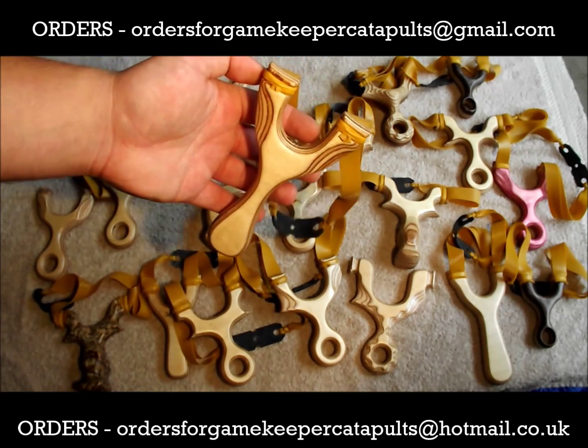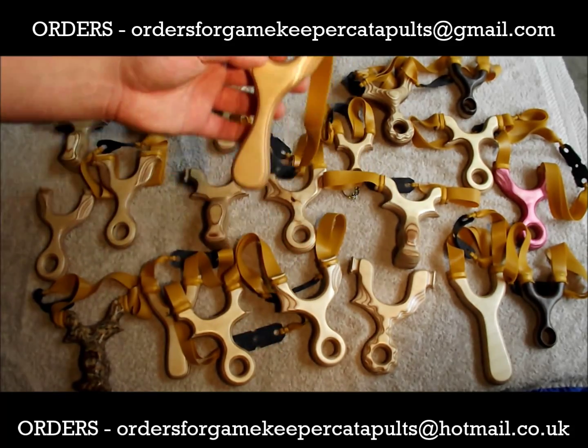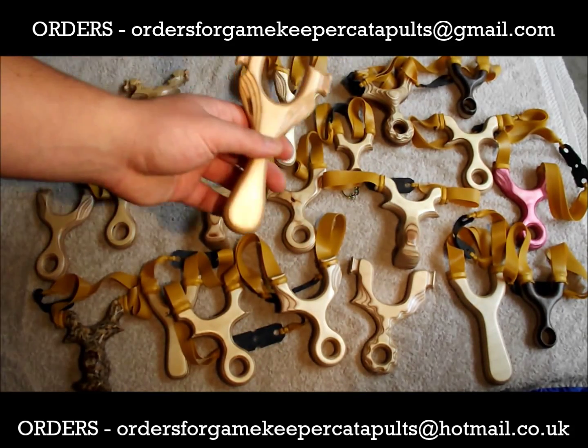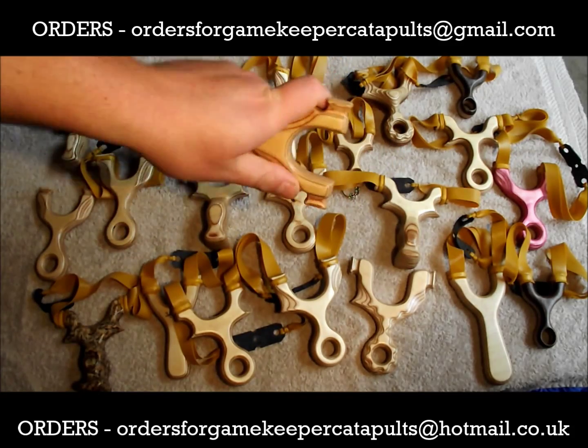Chunky Millbro Mark 3 — lovely catapult that one. Mark 3 TTF there, lovely side shooter.